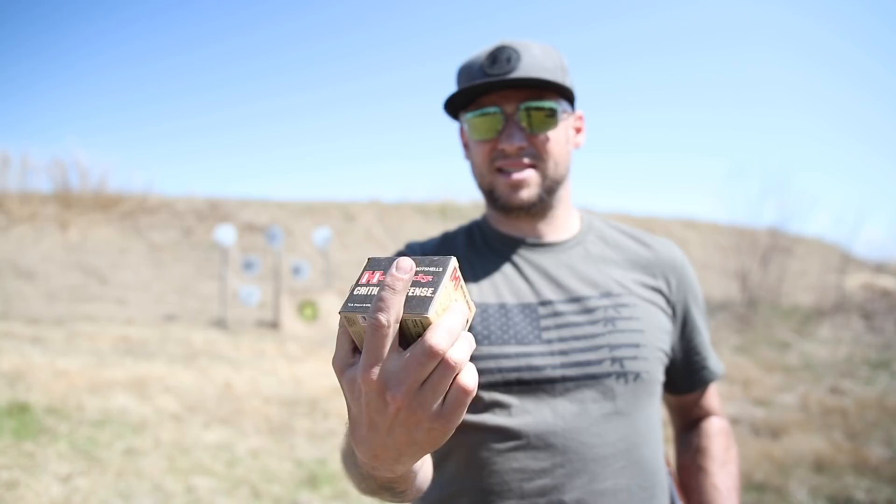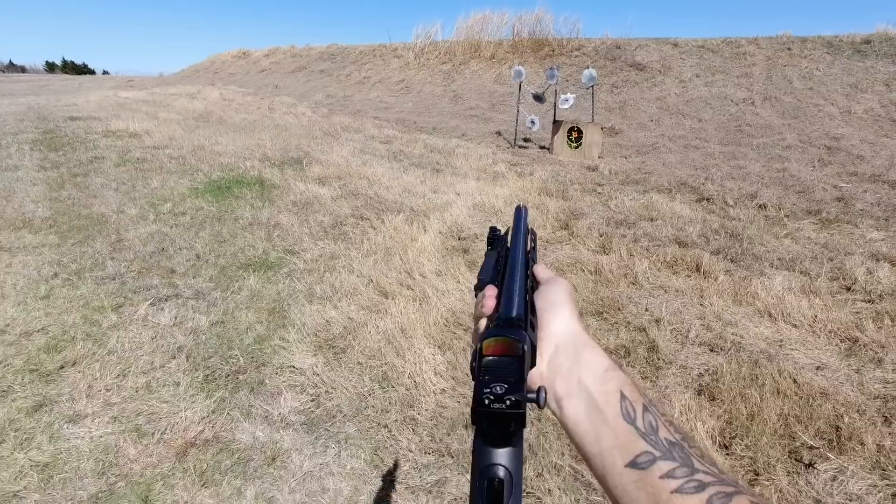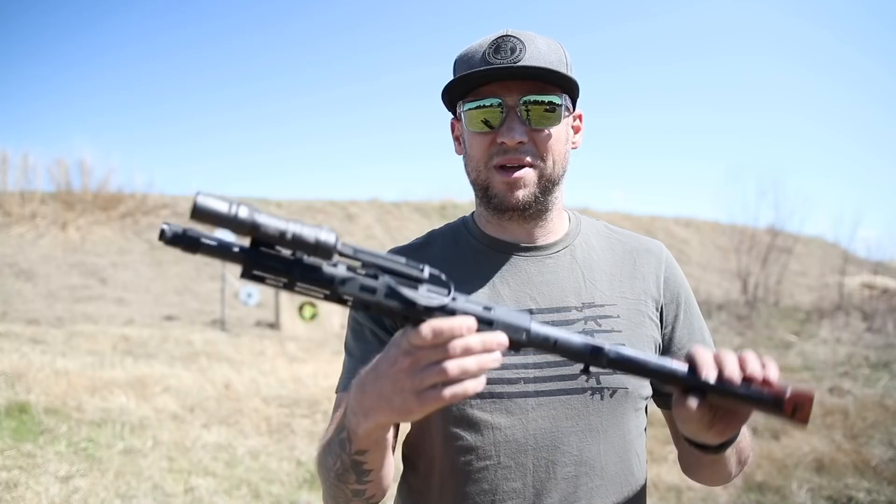A whole case of it, in fact. This is Hornady Triple Defense, which is a 410 slug followed by two .35 caliber round balls. Now, because ammo is so scarce, I'm definitely not going to shoot off all of it, but I do want to make sure that it cycles just fine and I want to see what it patterns like out of this thing.